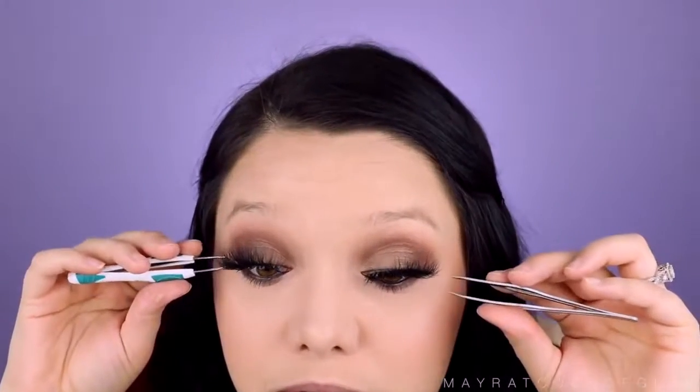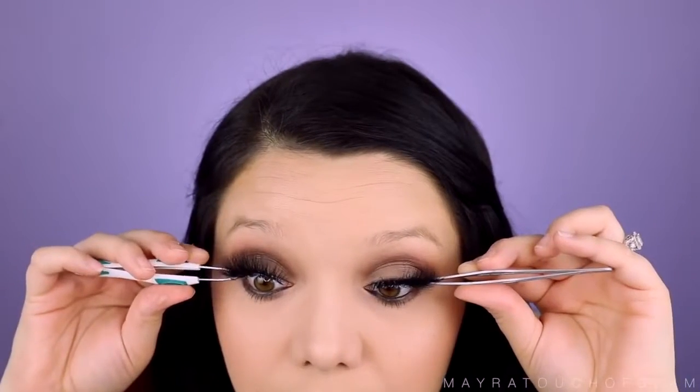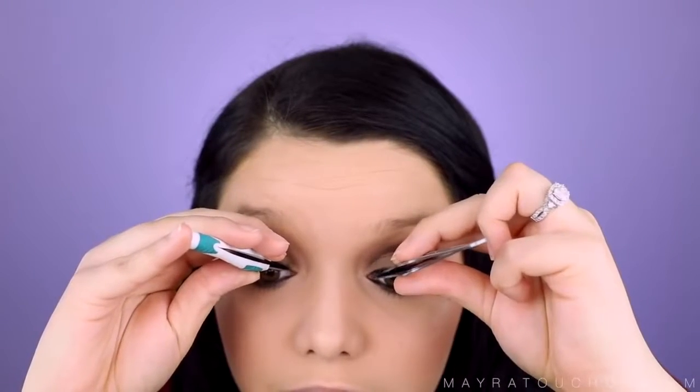Now time for false lashes. I'm going to be taking the Lily Lashes in the style Caramel — these are freaking dramatic, I love them. I'm going to pop them on with both hands and hopefully do a great job. I think this is going to be the hardest part. Okay, let's get the outer corners — oh my god this is so freaking hard. I don't know what I'm doing. I cannot do this.